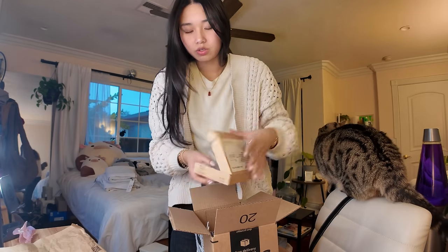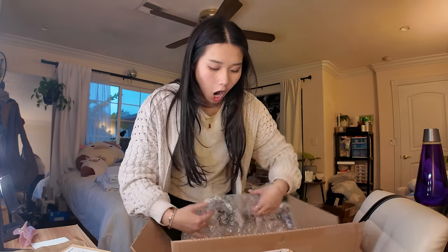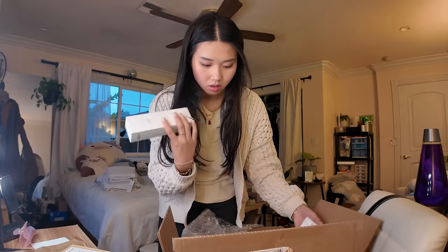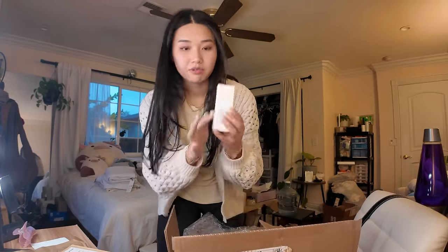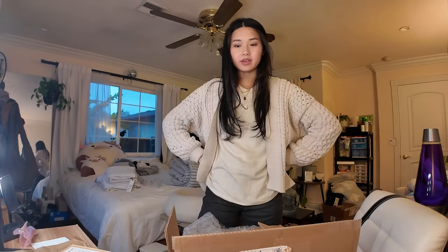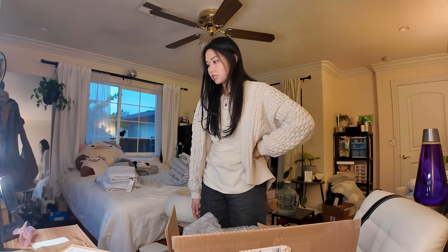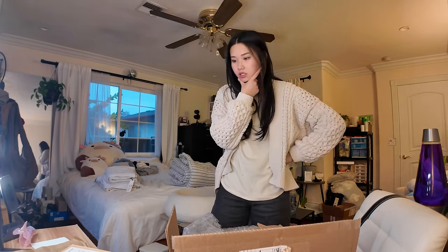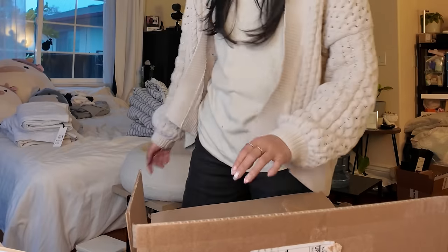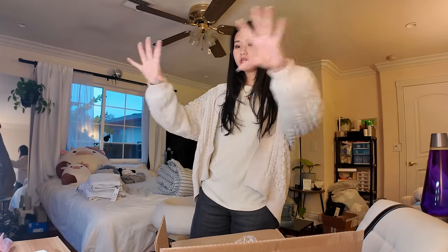I'm just waiting for my lens, dude. Oh, so much skincare — from McSoon! Eye cream, Centella. I've been using this a lot and I really like it. Anyway, that's the haul. I'm still waiting for my camera lens. I don't know what I'm going to do for the rest of the day. Maybe I should clean up because my room is looking like a mess. Yeah, let me just tidy up my room a bit because all of this has to go.